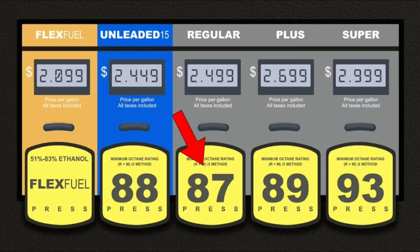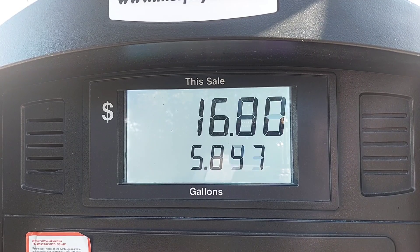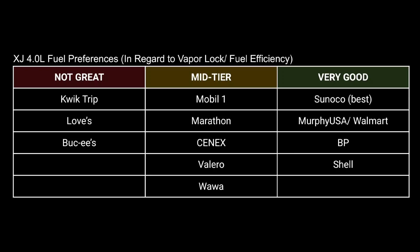Regular 87 octane gas has never done that — it'll just misfire a bit worse. Even 87 octane varies by gas station. In the Midwest there's a place called QuikTrip which is a really good convenience store, but their fuel has noticeably worse vapor lock issues than a place like BP or Shell. I haven't tested every single gas station, nor are any of my tests really scientific, but in my personal experience these are the stations the 4-liter likes and these are the ones it doesn't.